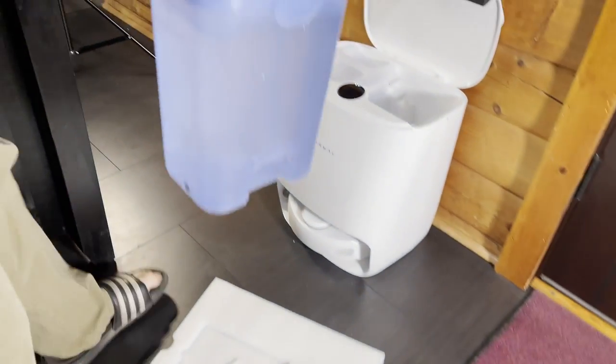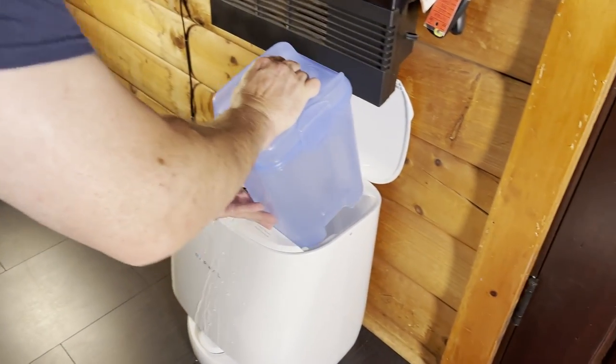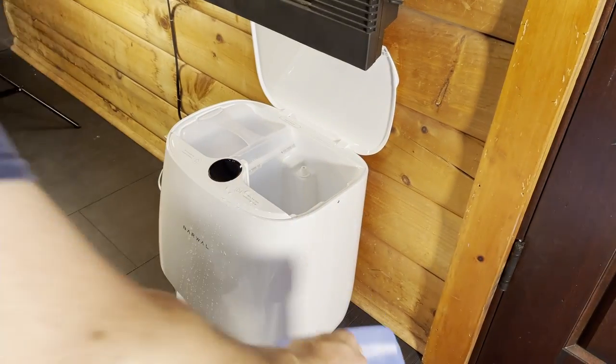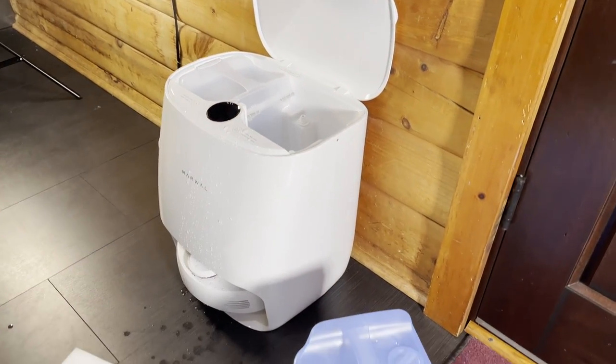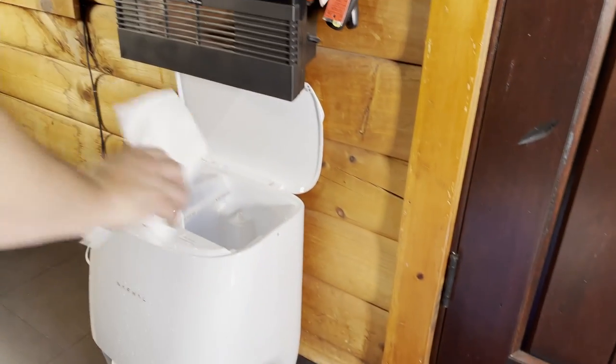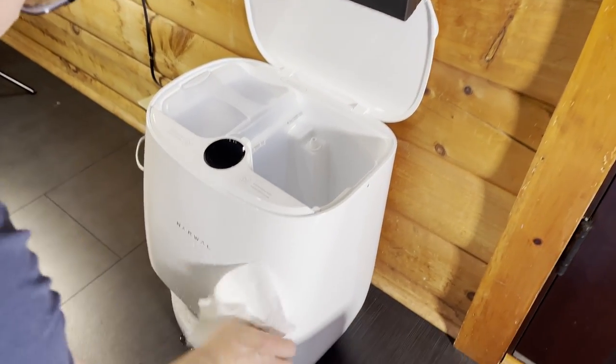When you position your base station, don't make the mistake I made — don't put it under something, because these water containers are not leak-proof. You've got to make sure there's nothing above it.